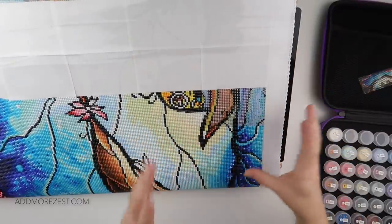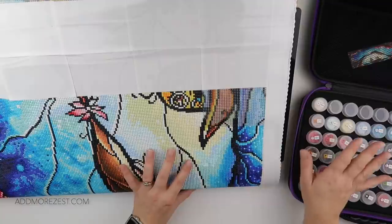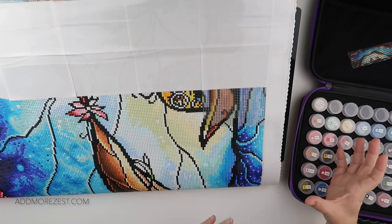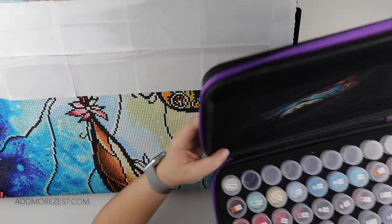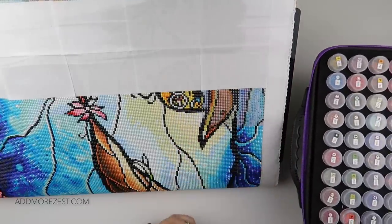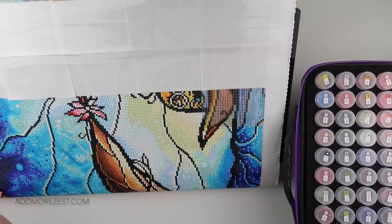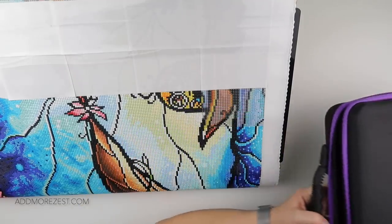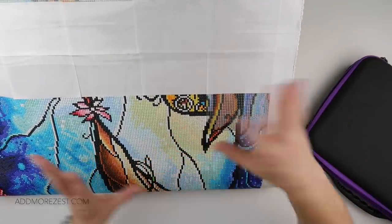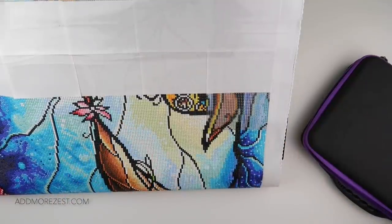When you turn your canvas, don't be afraid to turn your storage with it. The idea is that you enjoy the diamond painting process. Just turn your storage at the same time. Depending on what storage you have, you may find that's really easy to do — and you won't actually have to change sides because of a lid. When I'm working on one side of the canvas I have my storage on that side anyway, so you can make it work for whatever storage you're using.